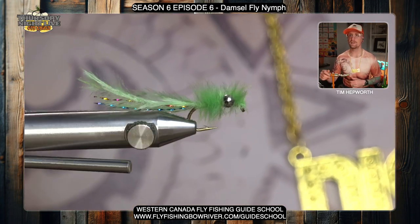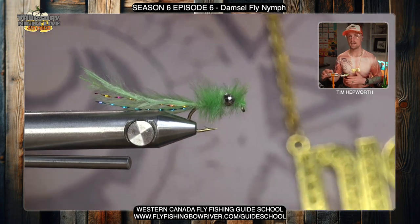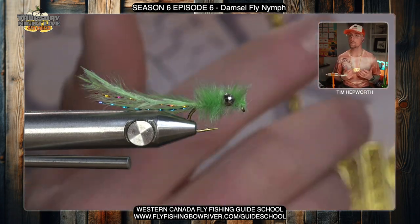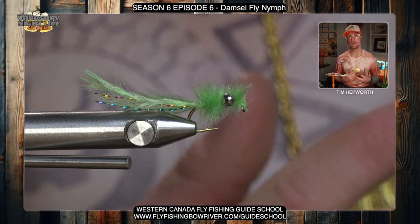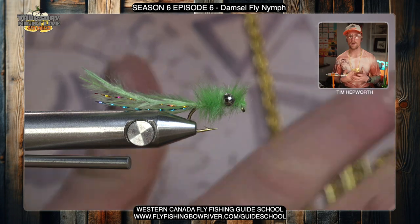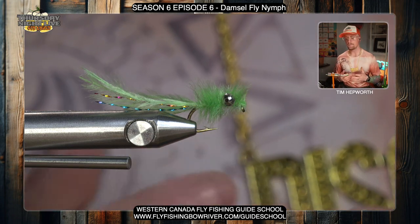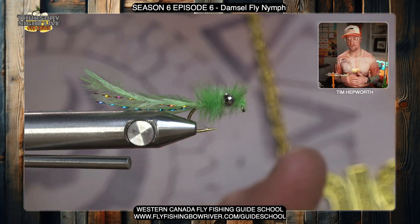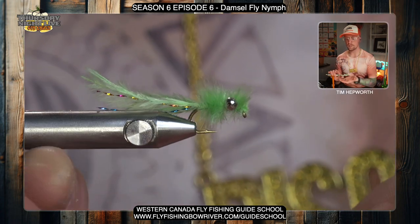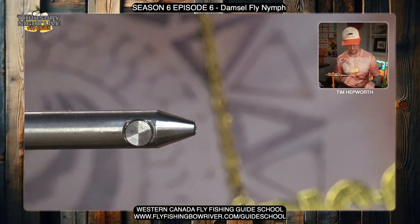This is actually a very simple tie and a very effective fly. This is a damselfly nymph — we've got lots of these in our lakes and ponds, some creeks, and even rivers have damselflies, but predominantly we would fish this in a pond or a lake. Very simple to tie, not going to take us long at all. This is a great pattern, so let's get our next hook in the vise.